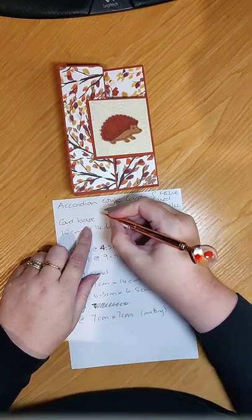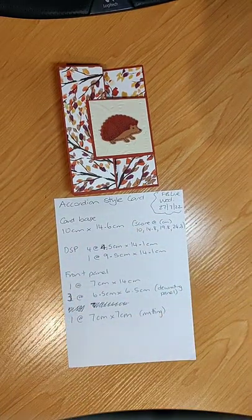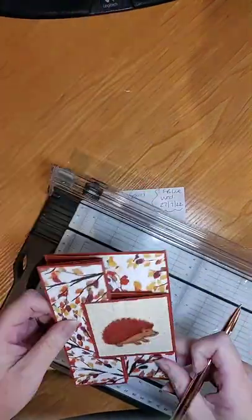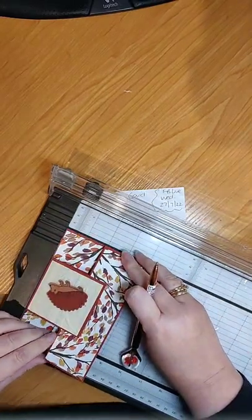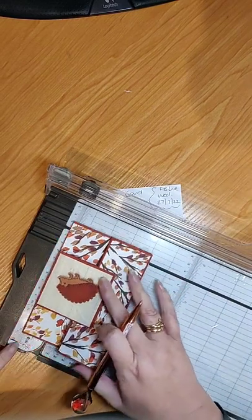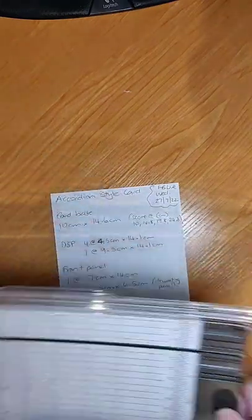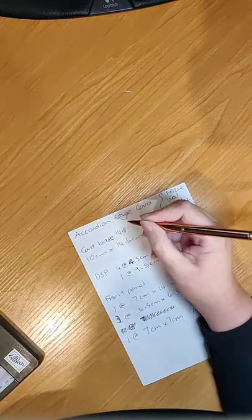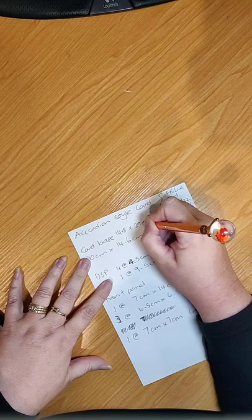All of these measurements are in centimeters. The card base — let me just measure it — is 14.8 centimeters wide, so a normal standard card width, and then it is the full length of an A4 which is 29.7 centimeters.